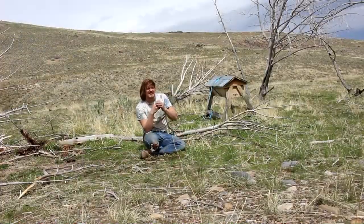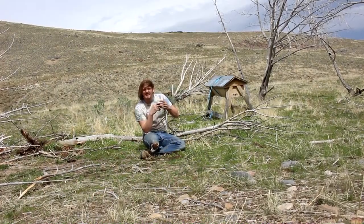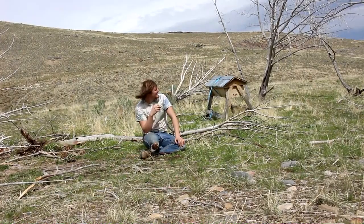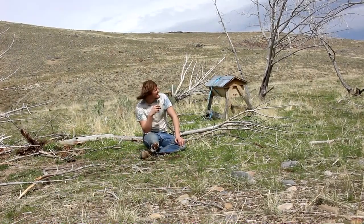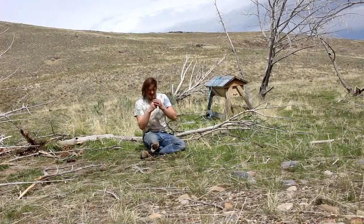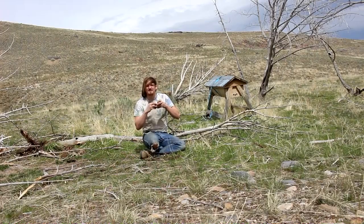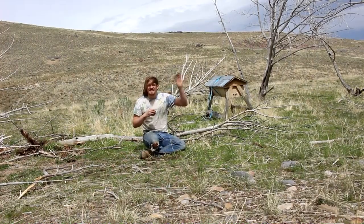Yeah, I think I'm going to have to call it a day. The wind is getting way too strong to do much of anything out here, and tomorrow and the next day is supposed to be stormy. Hopefully the wind didn't cause too much sound on the camera — my little mic should have blocked most of it. Anyway, until next time, I'll see you then.